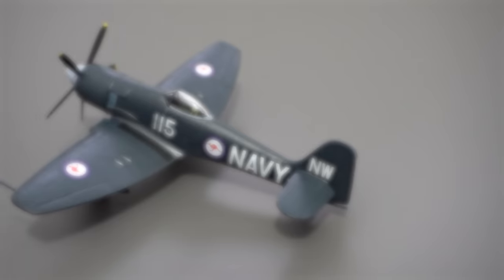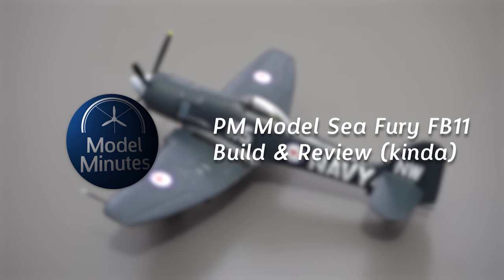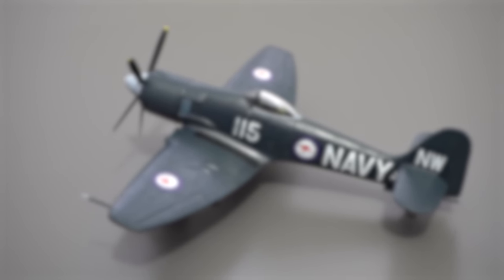I'm Matt, this is Model Minutes, and join me on the workbench today as I'll show you how I built this PM Models Seafury in 1/72 scale.